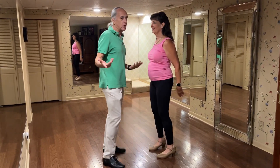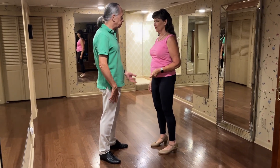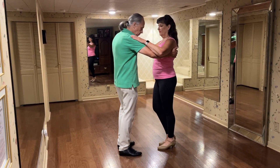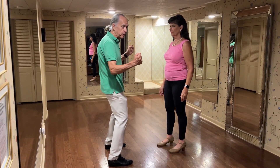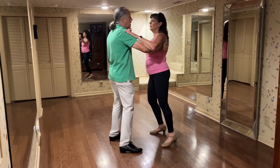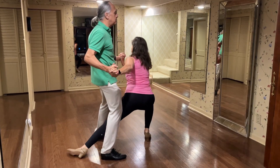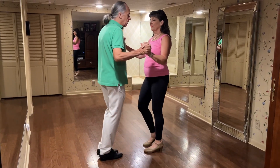And then we have the dagger. We also had free turns to review. The dagger is one of the rare times where I'm going to want to have weight on both feet, because I become a base. So it goes something like: one two three four, six seven eight, one two three four, five six seven eight.